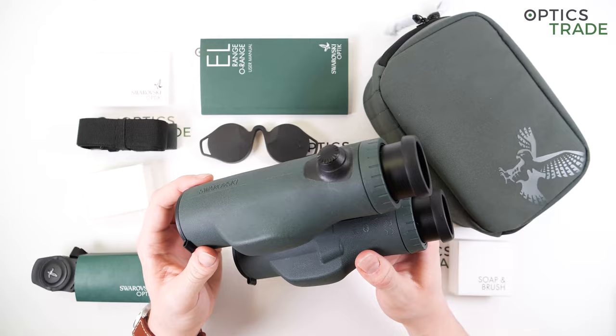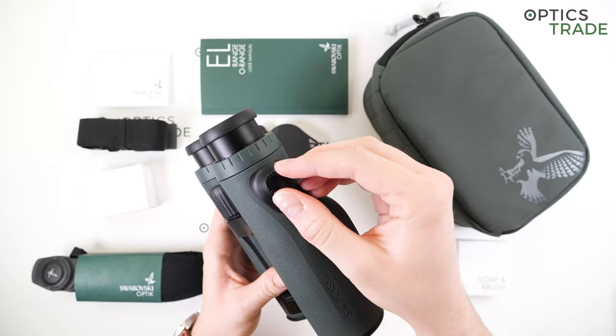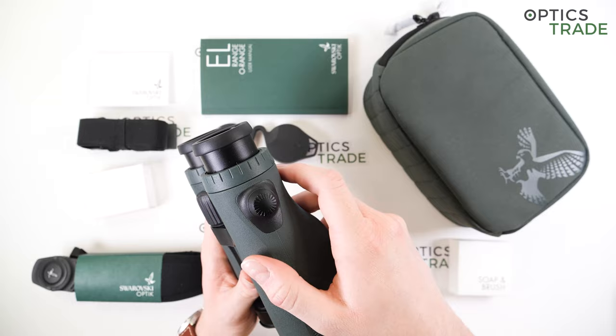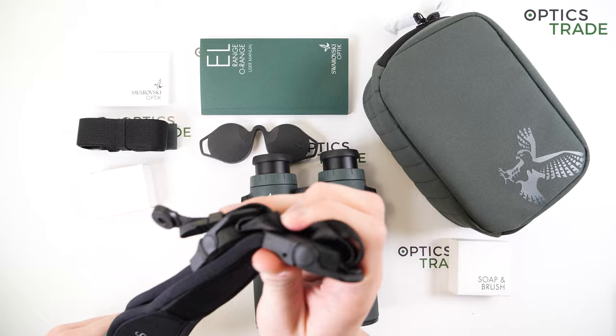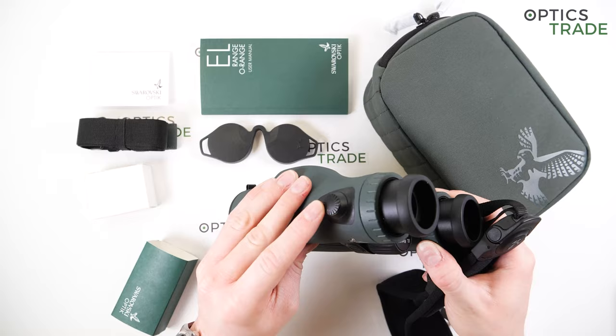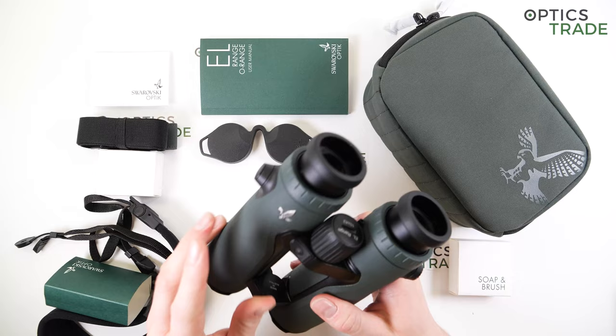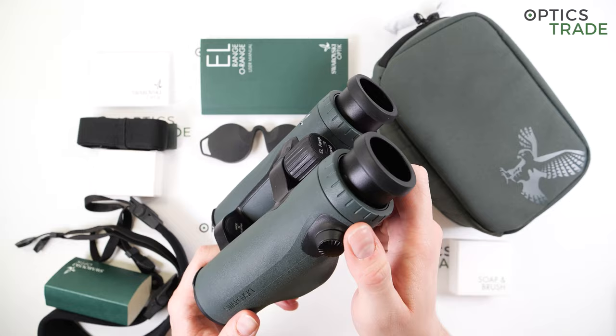The strap attachment system is worth detailing. The circular parts can be removed by pressing them in and turning counterclockwise. You then pair them with the parts on the attachment strap — they go in and you simply press it, attaching the carrying strap without any hassle. It's really comfortable and easy to use, and I would still say this is one of the best and most simple strap attachment solutions on the market — probably my favorite.